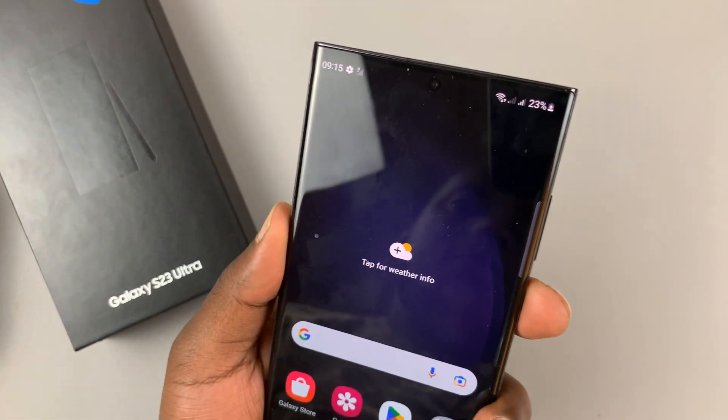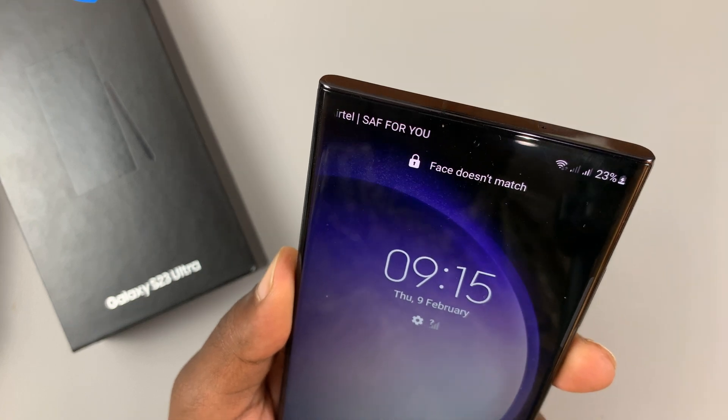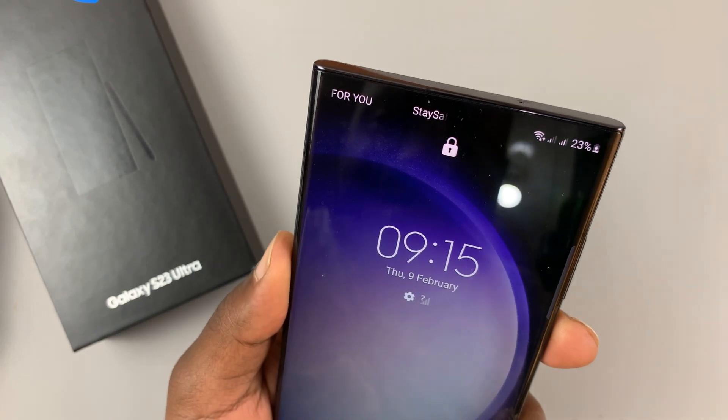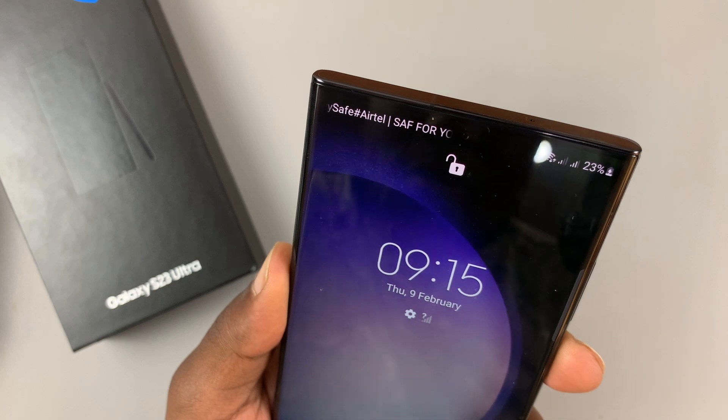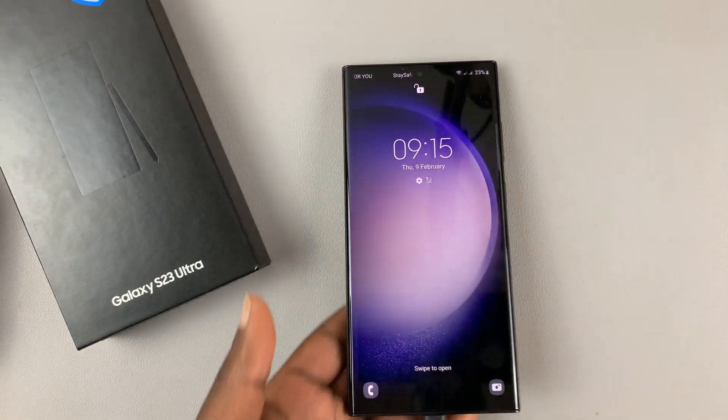Let's try that. Lock the phone, then look at the phone to unlock. It says face doesn't match — try again. Now it matches and it unlocks my phone.